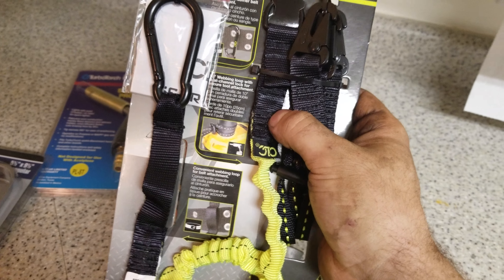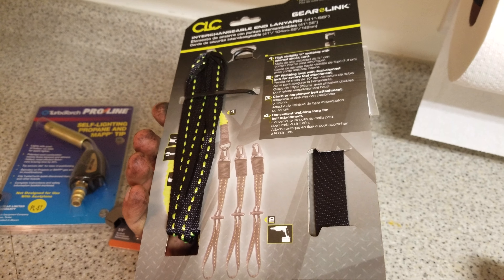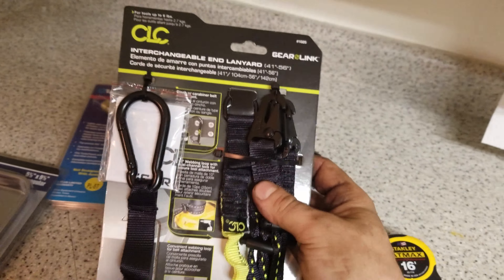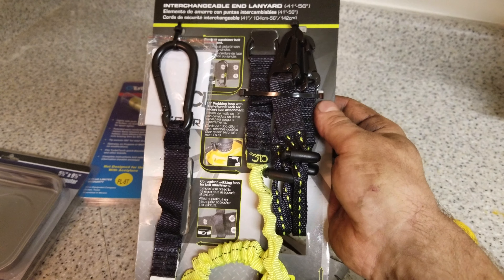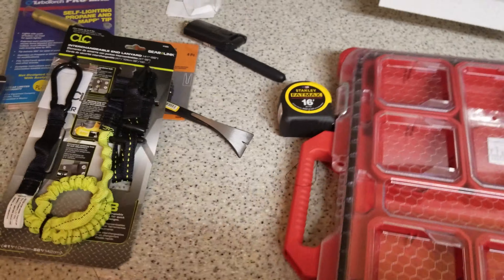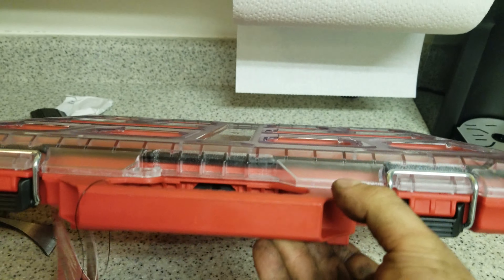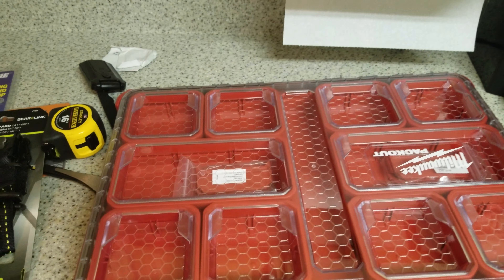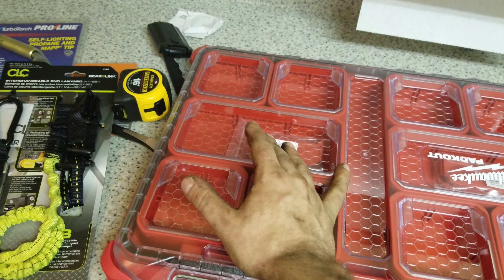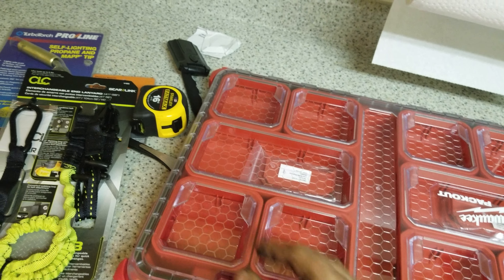Next I got a rectangular magnet tray. Right now I'm working off a boom lift, and it'd be kind of nice just to have these with my screws so I'm not dropping anything. I'm going to try it out and see how I like it. I think it's always nice to throw all your screws in and not lose them. I haven't used one for plumbing before, so we'll see how it goes.